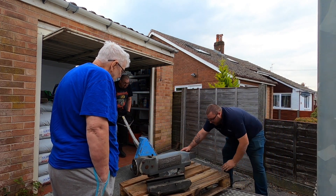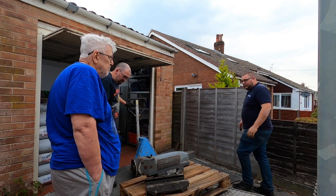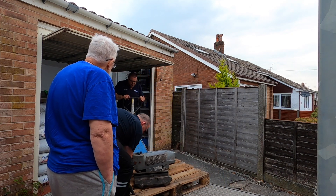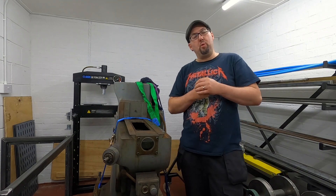Oh, did he tell you about the location? Yeah. Well, they seem to be decent enough people — they actually do. So yes, this is my 1964 Bridgeport milling machine.